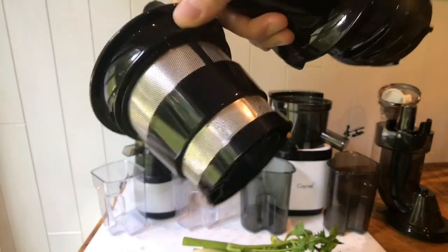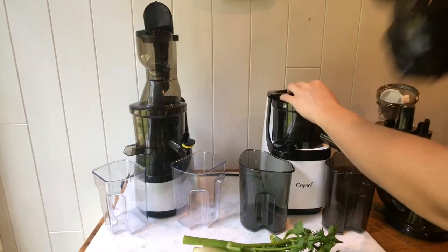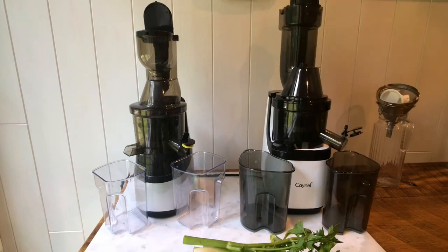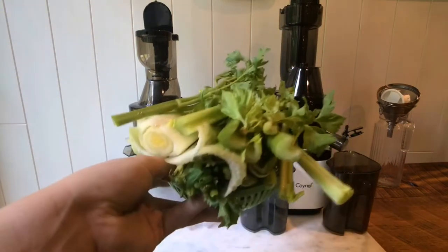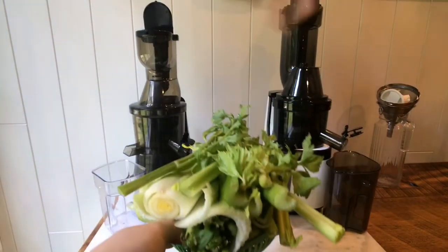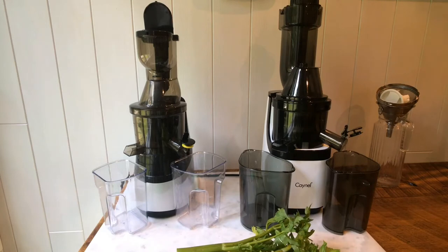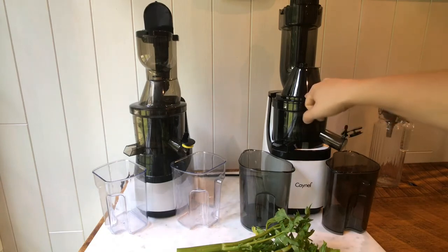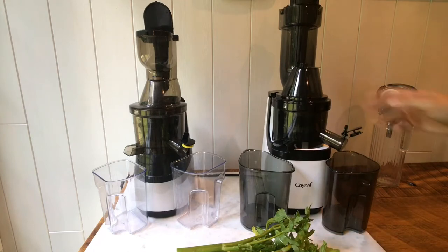I don't mind cleaning a strainer. Another reason I love masticating juicers is you can meal prep. Masticating juicers are extremely gentle on produce — they just crush up the fruits and veggies and run them through the grinders. Should we get to juicing? I'm going to go with celery because it just feels right. When I first used this one, I was impressed with how quiet it was — it was crazy quiet.